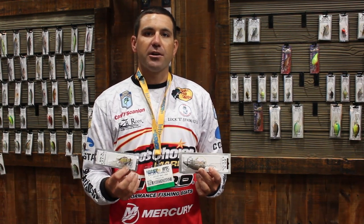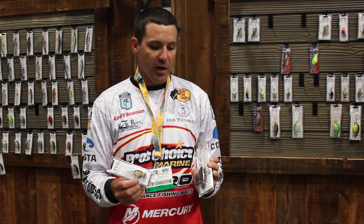Hi, I'm Elite Series Pro Casey Scanlon. We're here at the Lucky Strike booth. I'm going to show you today the Lucky Strike Freak Crankbait. It's the first square bill deep diving crankbait.